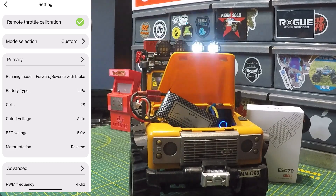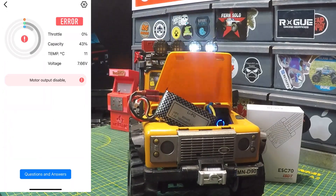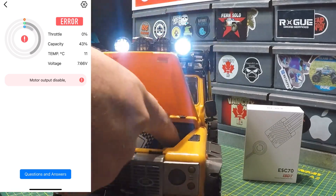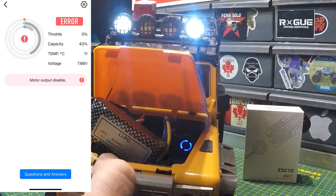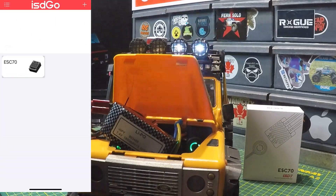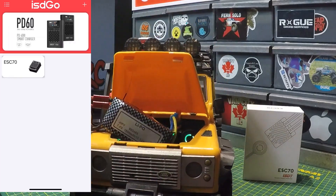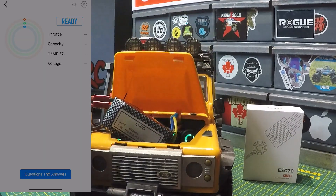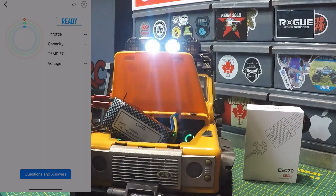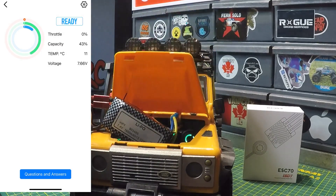Going back to the main page, mode selection now shows as custom since I changed the running mode to forward/reverse with brake. You'll see an error code on the main page — that stays until you exit and re-enter the app. The light is still blue while connected. Once you exit the app the light turns green, meaning everything is good. Re-opening the app shows it's ready and reconnects, displaying capacity, throttle, temperature, and voltage.